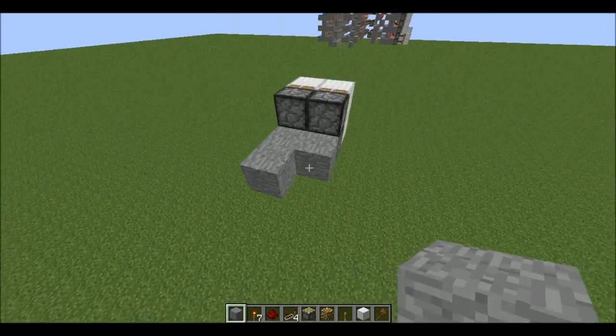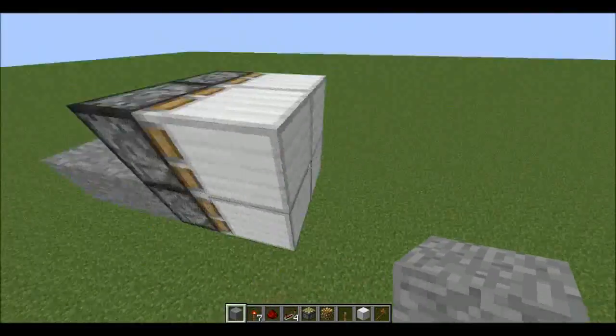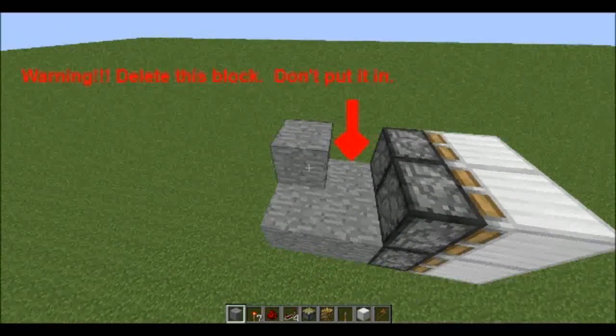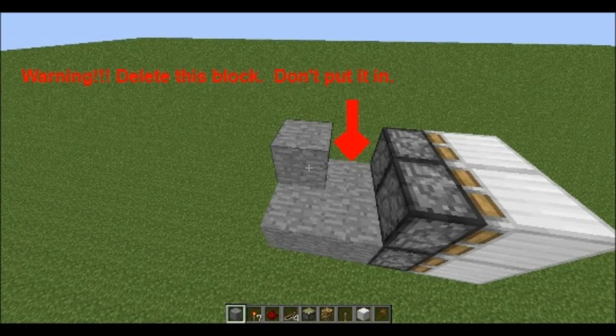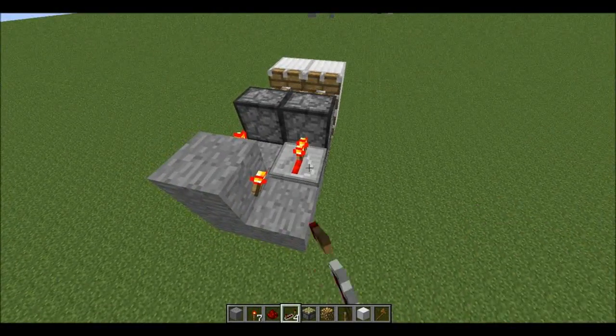What we need to do is create four pistons and four blocks in front of them. Then we build a square. We build a torch like this and a tree like that.